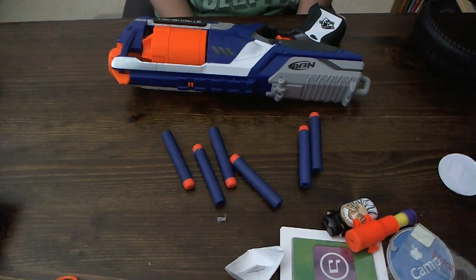Hey guys, what's up and welcome to another video. Today I'm going to be reviewing the Nerf StrongArm.